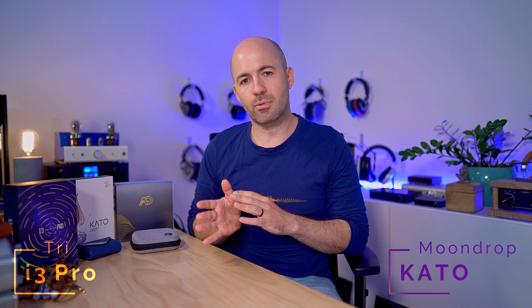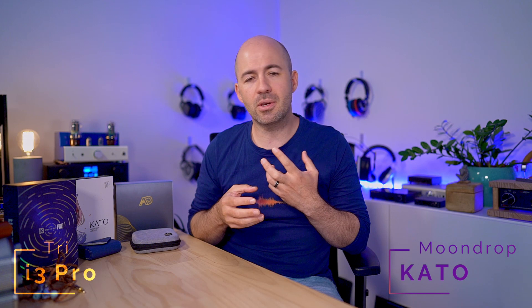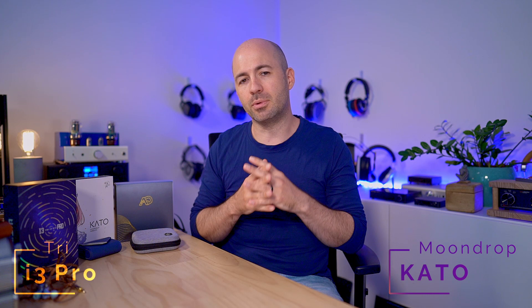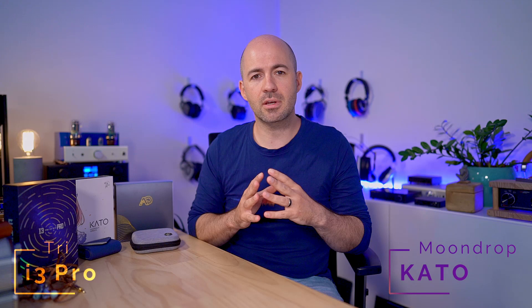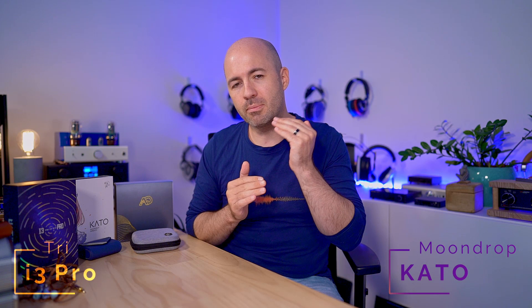Let's now take a look at the Moondrop Kato, coming in at just one dollar more than the i3 Pro. Unlike the tribrid approach of the i3 Pro, the Kato uses a single dynamic driver — which can be fantastic because it often produces the most coherent sound when you're not trying to marry together multiple driver types and crossovers. The dynamic driver brings a 32 ohm impedance, relatively high for an IEM but no issues for any device, and paired with a sensitivity of 123 decibels, this might be one of the most sensitive IEMs I've ever tried.